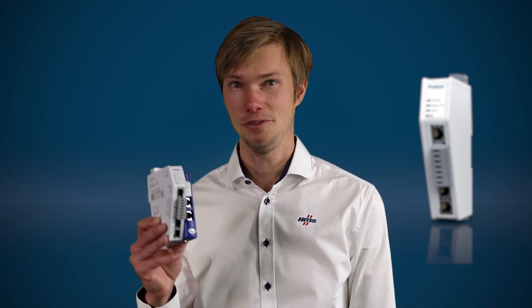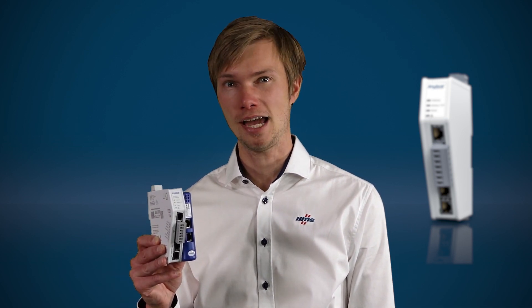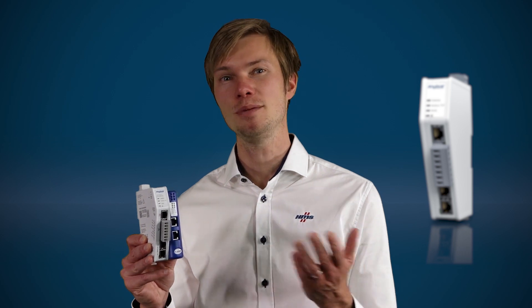Last but not least, our renowned support engineers will give you quick and knowledgeable support if you have any questions. So if you need to connect serial devices to industrial networks, the Anybus Communicator is a reliable time-saver that just keeps on communicating.